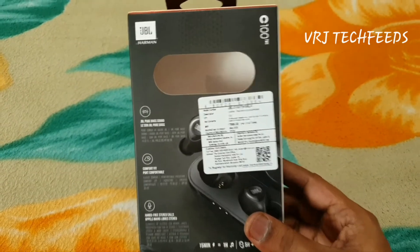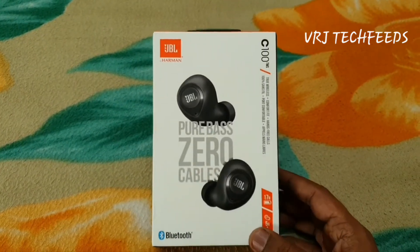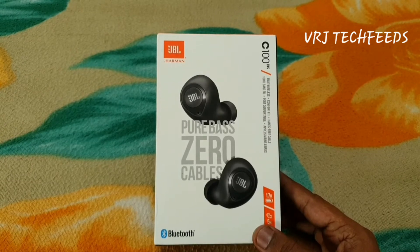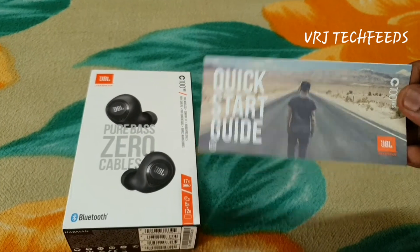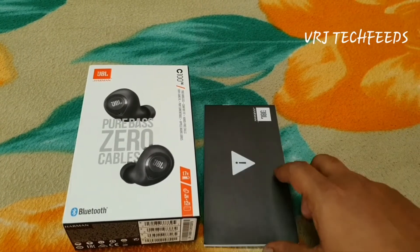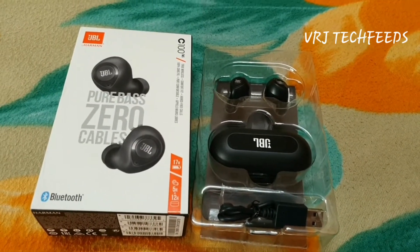The box pack says the price is ₹7,999, and I got it for ₹3,200 on Flipkart a few days ago. Let's go through what the box contains — here is the quick start guide and the manual.